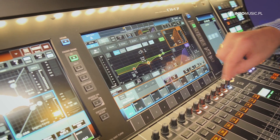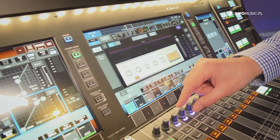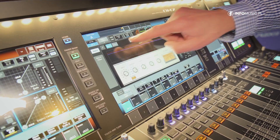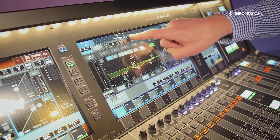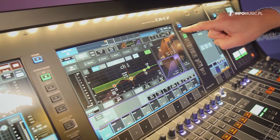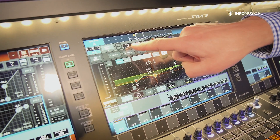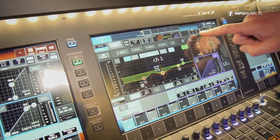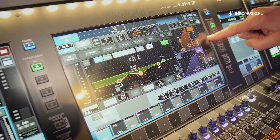You can quickly access Dynamics 1 — the noise gate — and make adjustments, or open Dynamics 2 and fold it open for easy adjustments there, then fold it back down again. Along the top you can see the whole signal flow: input, Phantom Power, Analog Gain, Digital Gain, Dynamics, EQ, Inserts, Delay, Pan, Fader, and all your sends.